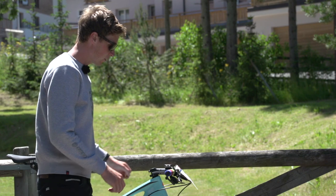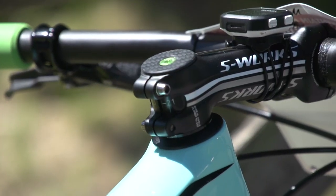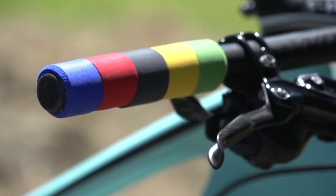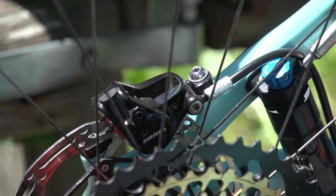Let's take a look at the cockpit. The bars are Specialized S-Works, 700mm in width, and the stem is also an S-Works at 130mm in length — it does look pretty big. The grips are foam in World Championship colours. You've got a set of SRAM Ultimate Level brakes with a carbon lever, again minimising weight.